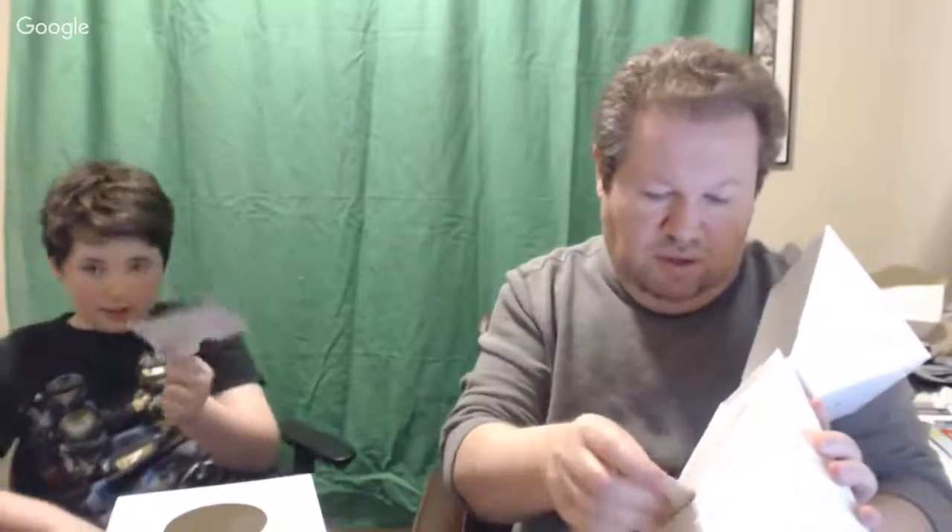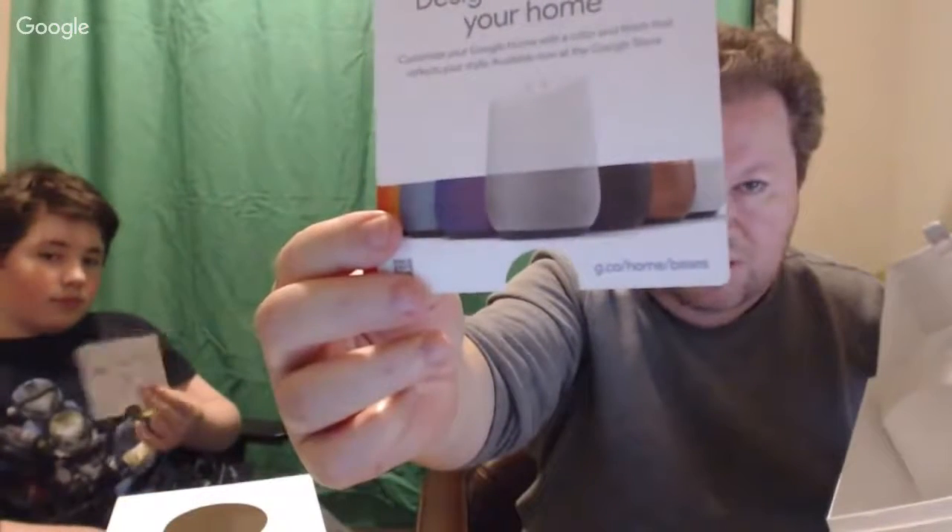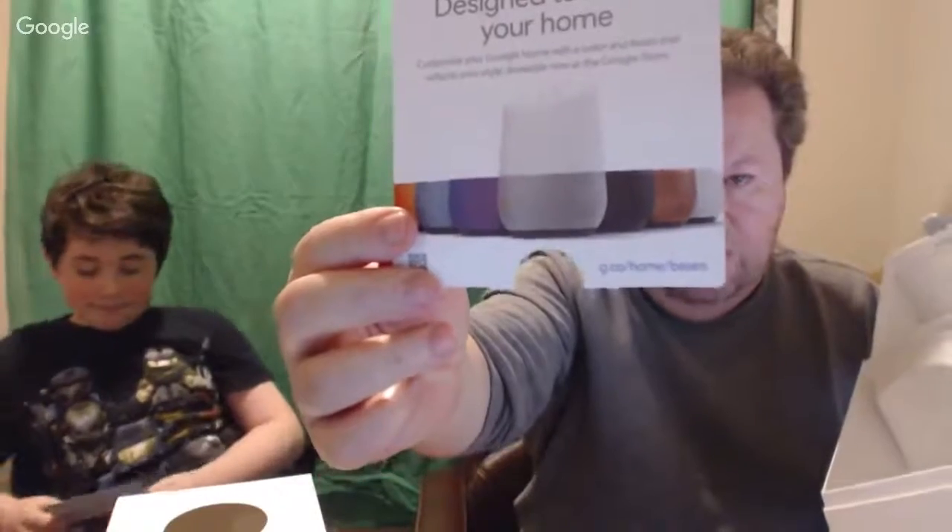So we open this up - I think this is just the holder. Inside there's a getting started card. It's got some cards about getting started, so I'll give it to Ben to check out. It says 'okay Google' - this is the setup stuff. And then it says 'designed to match your home' - these are the different colored bases you can get, some plastic, some metal, some fabric material. Down here you can see it's got the power supply in it, so we get the power supply out.